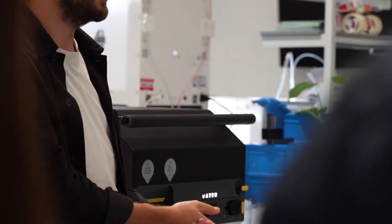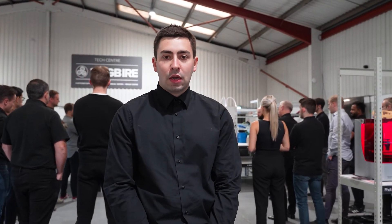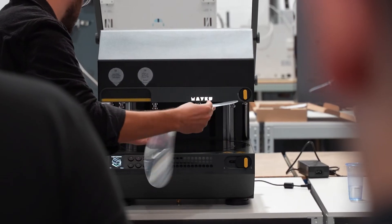One of the services that we offer at 3DGBIRE are our bespoke training courses. We make sure that these are perfectly aligned to your needs for the machine, and we want you to really be able to push the boundaries with the additive technologies. These go hand in hand with the new machines that you're going to be putting into the business.